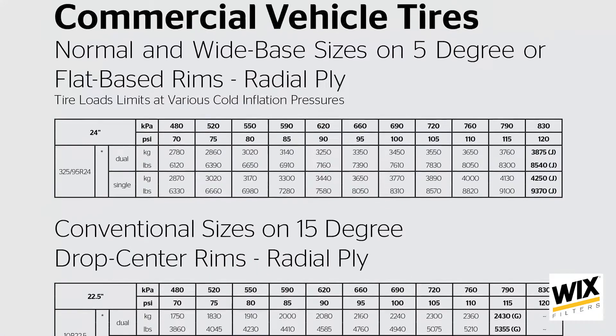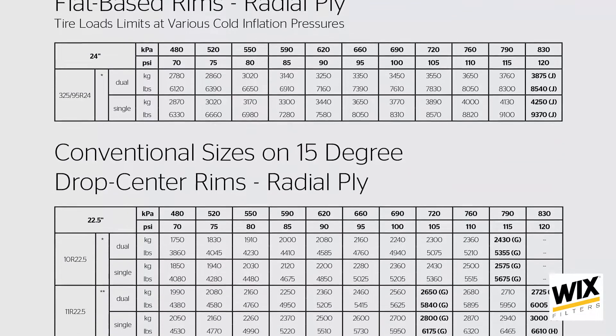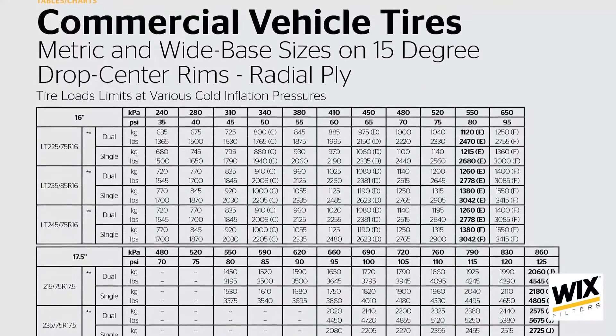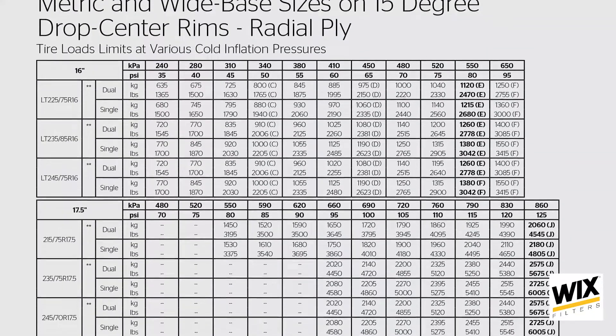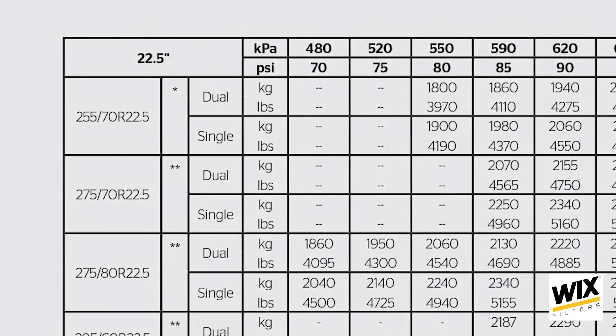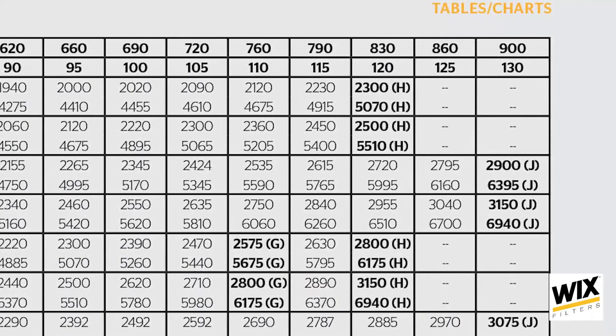Many tire manufacturers publish inflation load tables to aid you in your fight against improper tire pressure, and you should be using these tables unless specifically directed otherwise by a tire manufacturer. To select the proper load and inflation table, locate your tire size, then match your tire's sidewall markings to the table with the same sidewall markings.